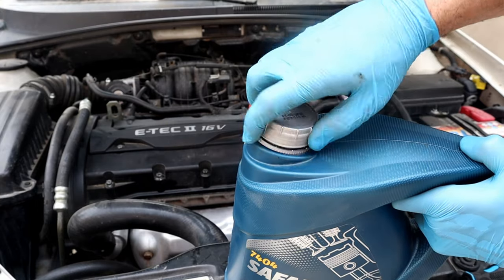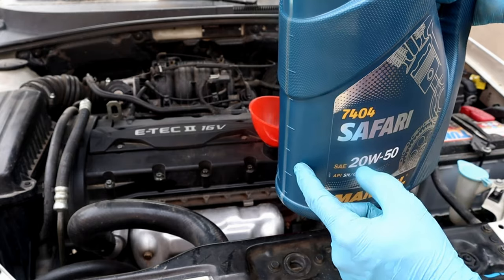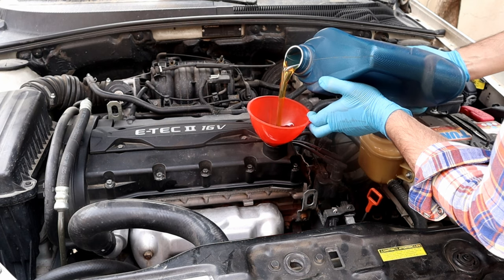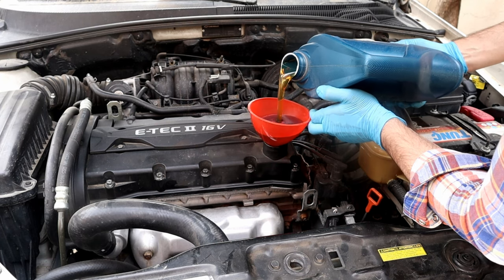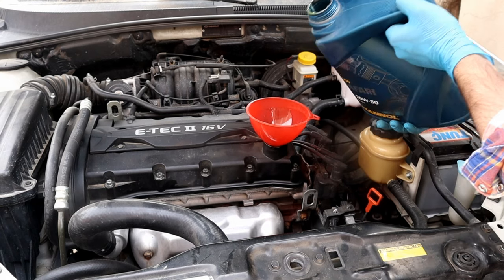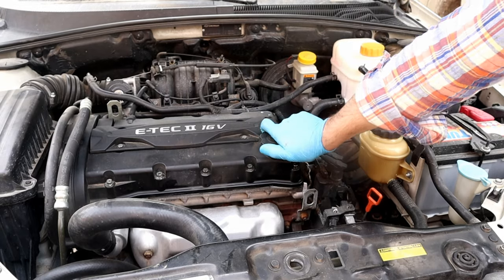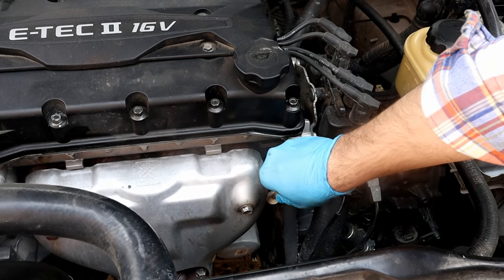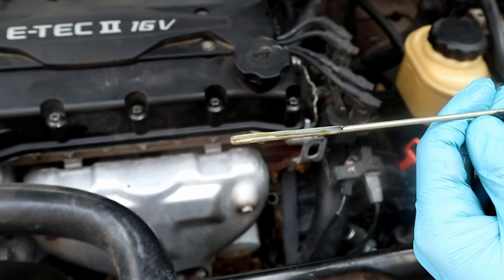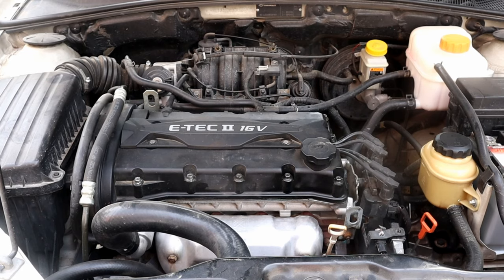Okay, we are almost done. Let's add new oil — I will need three and a half quarts. Let's check the oil level. Good, we are at the right level. Next we're gonna start the engine and check the oil filter if there's any leak.